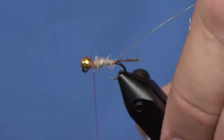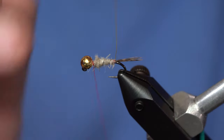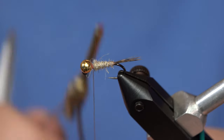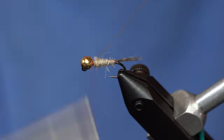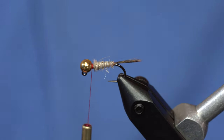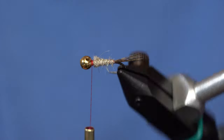I'm going to leave a little bit of a gap right at the head. Now I'm going to take the wire and counter-wrap it forward through the rabbit. I'll catch that, helicopter it off, and now our body is done.